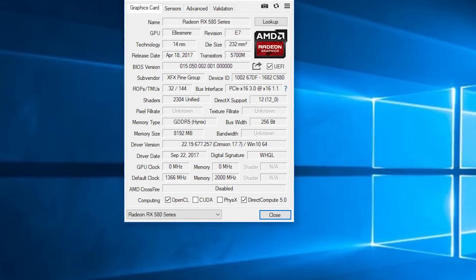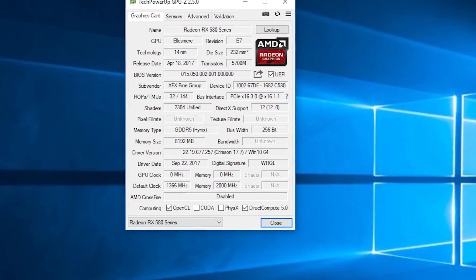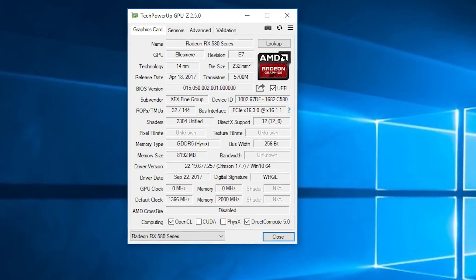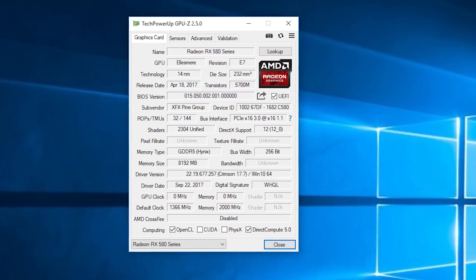Once again, welcome back. So now we're going to talk about the mining performance of this particular card. One thing to keep note of is that this card has Hynix memory, and we'll be looking at another 580 that has Samsung memory later on this week, or maybe in the next couple of weeks — I still need to get my hands on one, as they are a little bit hard to find.